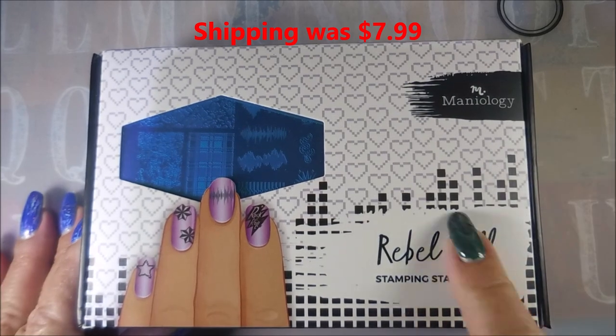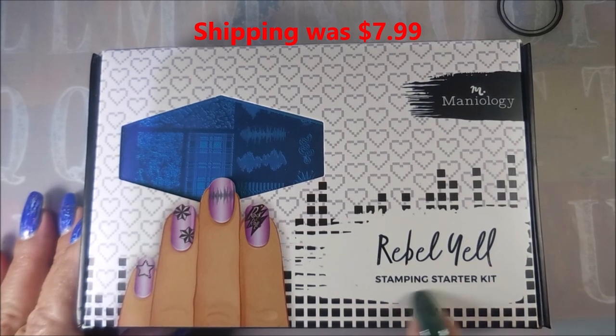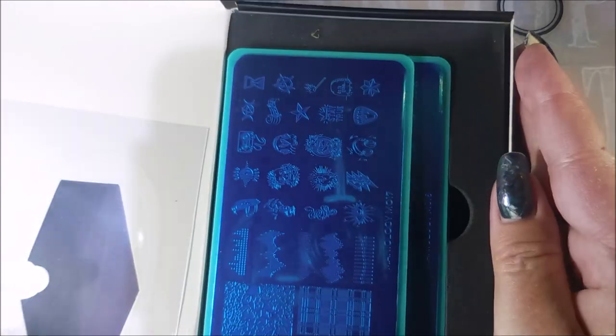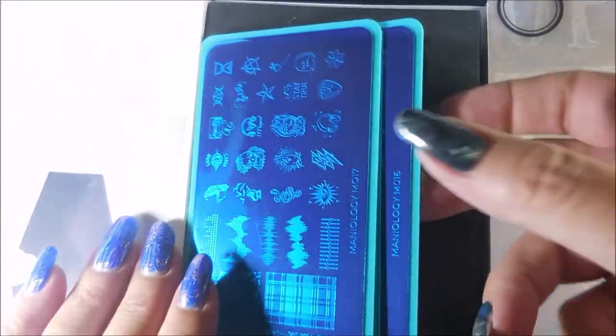You got to pick which kits you wanted. I got the Rebel Yell Stamping Starter Kit and it came in this cute little box. You just open it up and it comes with two plates.